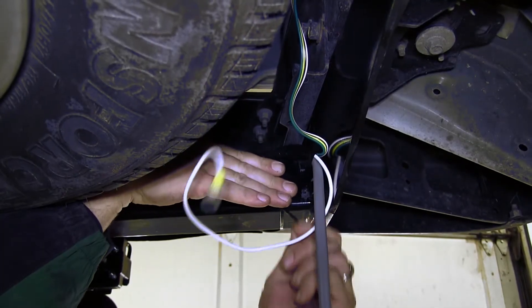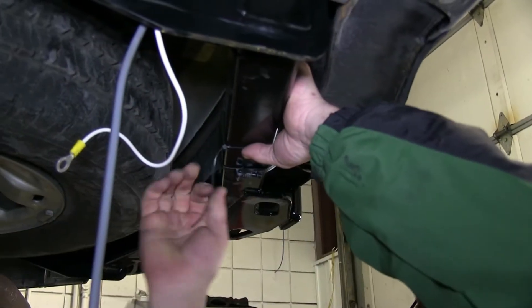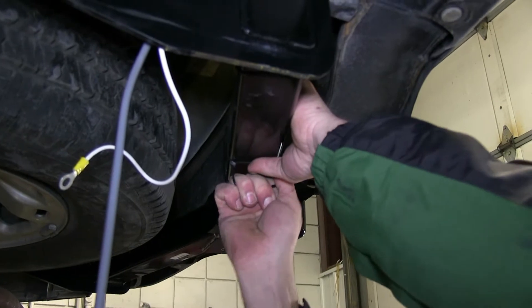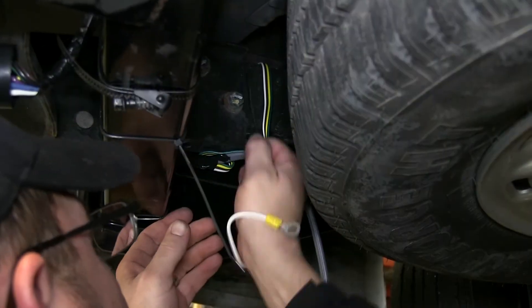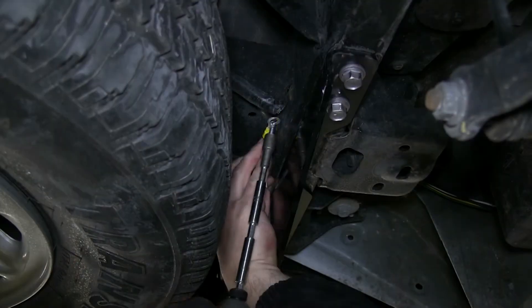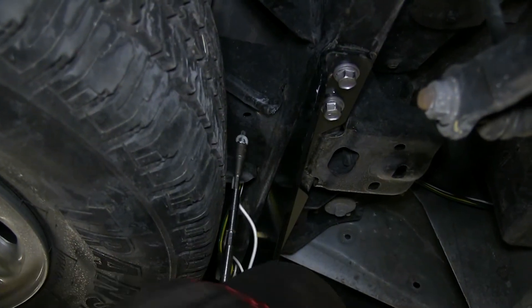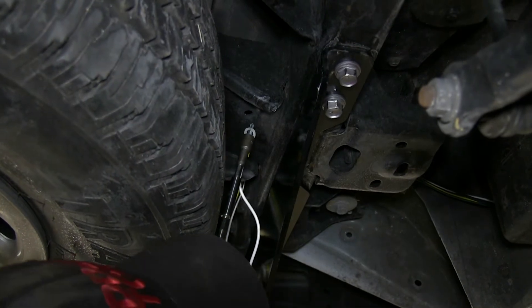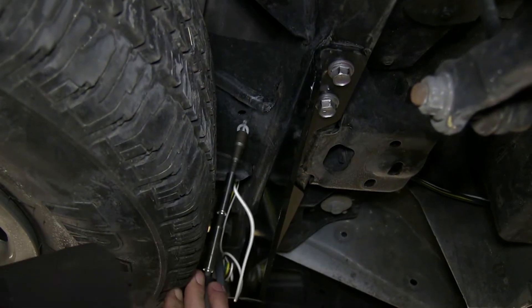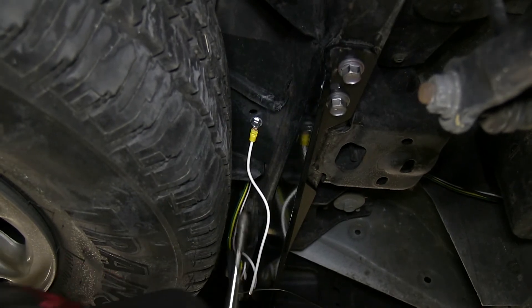We'll go ahead and start routing the wire on top of the hitch and securing it with the black zip ties. Now I'll go ahead and take the white wire with the pre-attached ring terminal, using the self-tapping screw provided with the install kit, and secure it directly to the frame of the vehicle. Here on the crossmember by the spare tire is a perfect location.